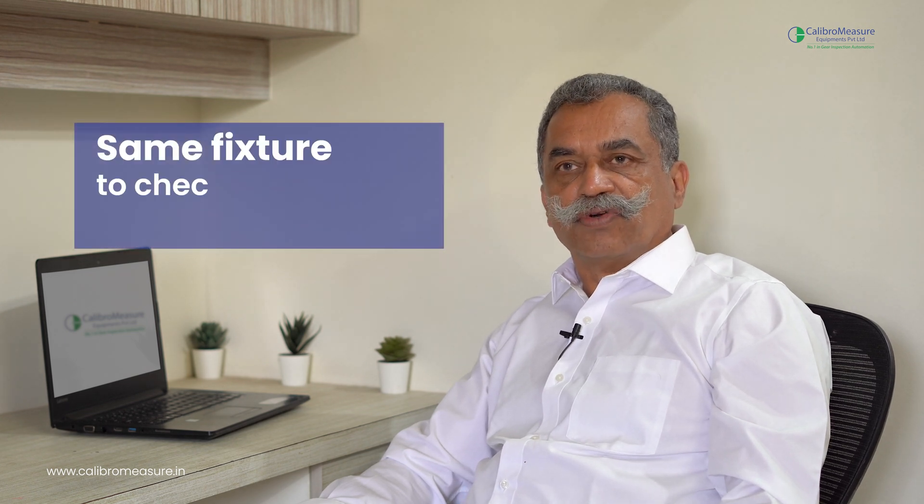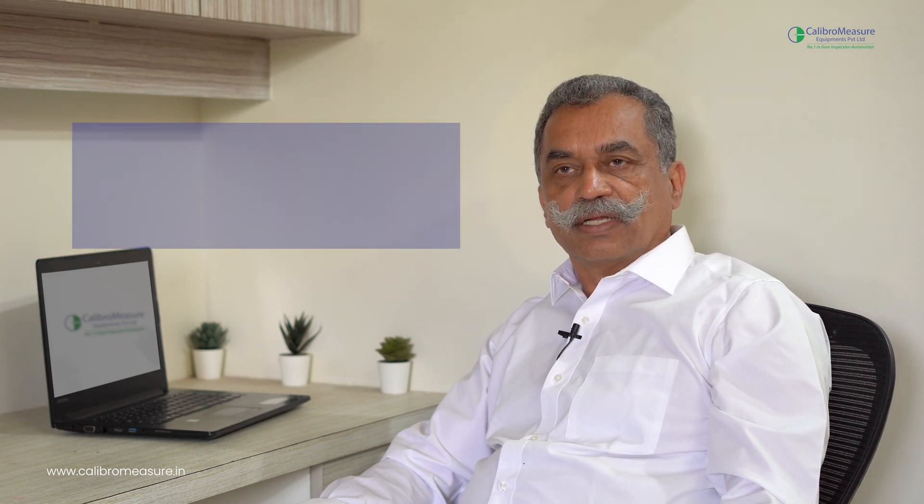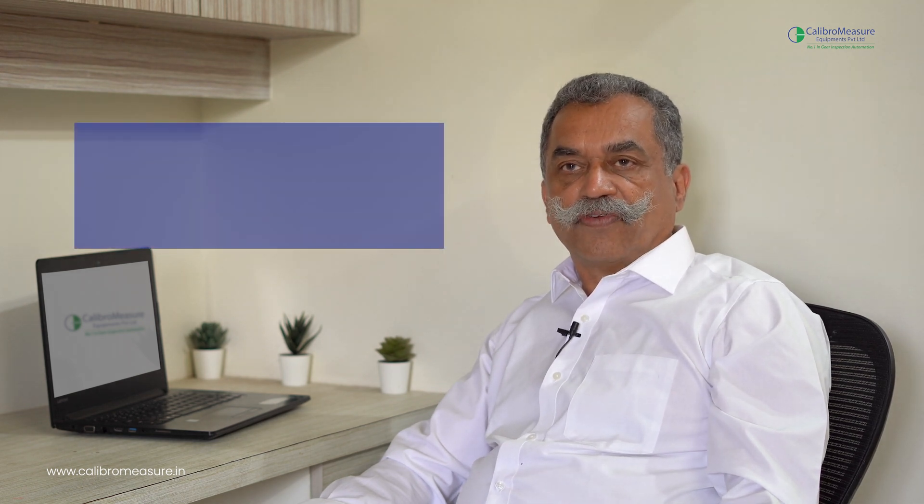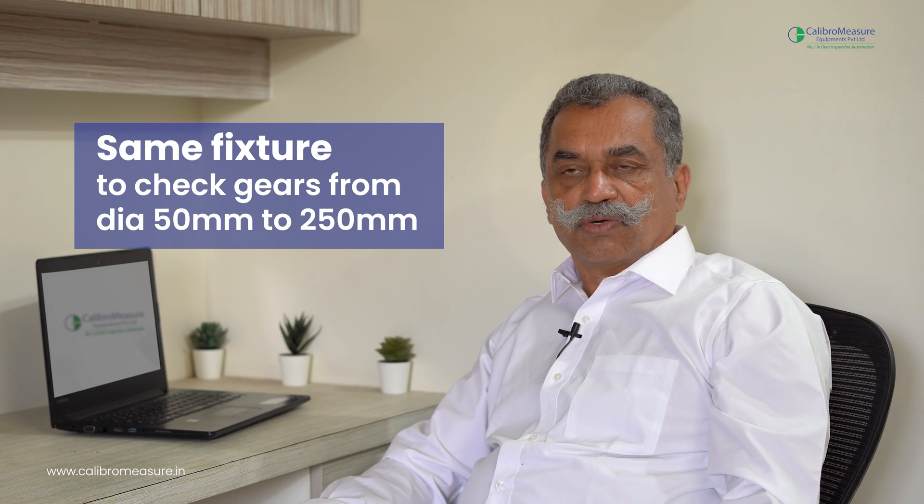This fixture for DOB is a common fixture for DOB as well as for DUB — diameter under ball and diameter over ball — both can be checked in the same fixture. Therefore you can check internal gears as well as cylindrical gears on the same equipment. It is highly flexible, so right from 50 mm diameter gear to around 250 mm diameter gear you can check the DOB as well as the DUB.